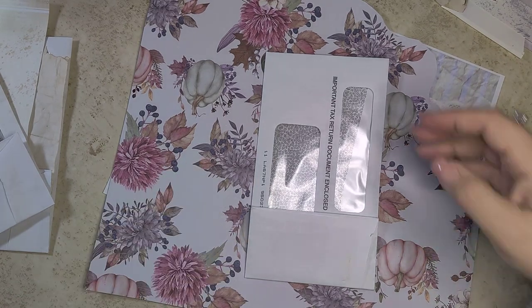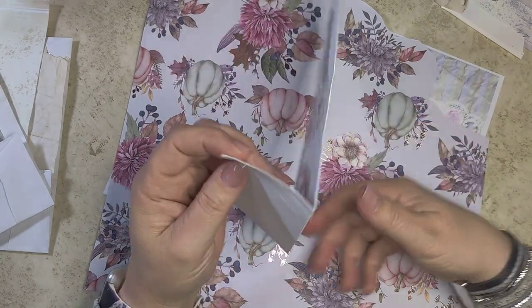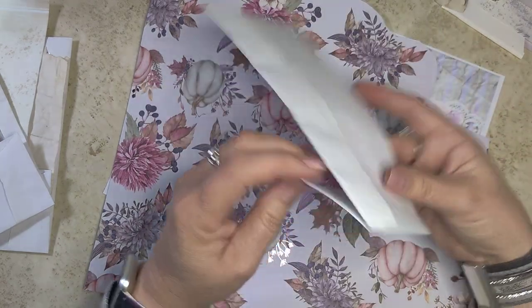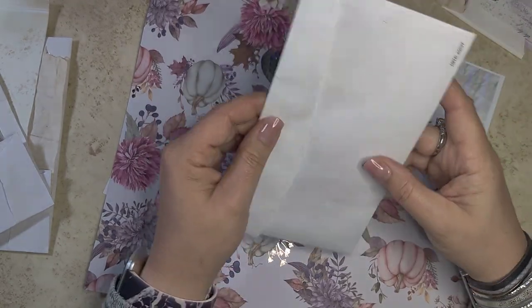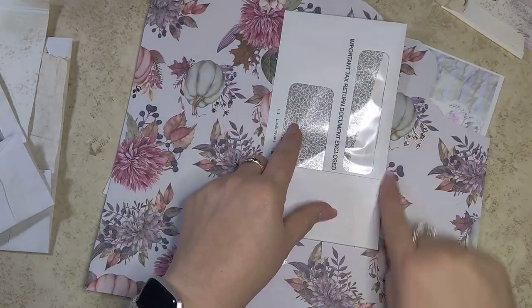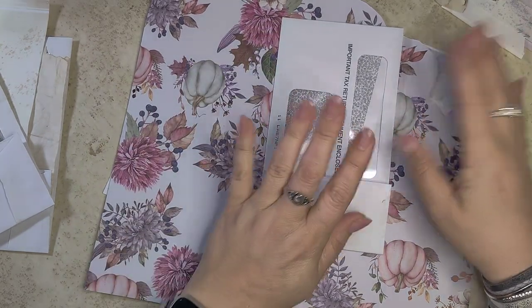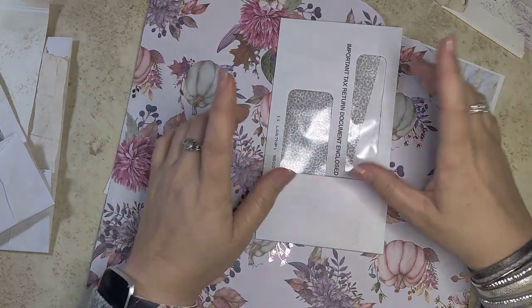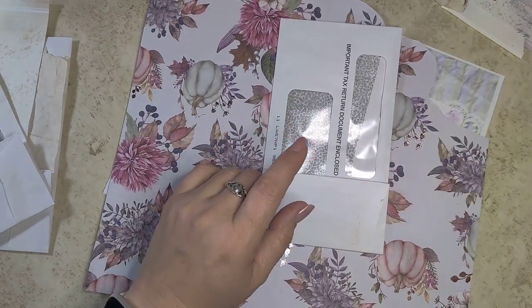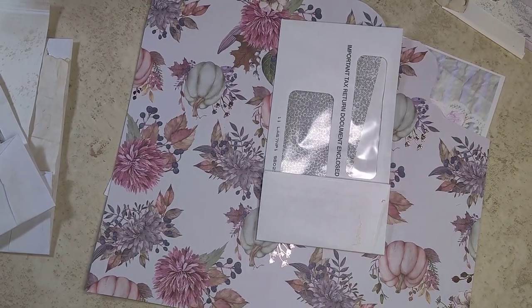I wanted a fun little tab tuck here and pocket here, so I cut the back flap to a certain point. We're going to glue this down so I have a full backing, and we're going to open up on this side to do a couple different things. I'll pause so I don't keep you here for a month of Sundays.